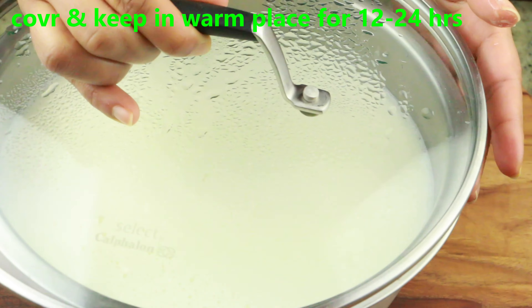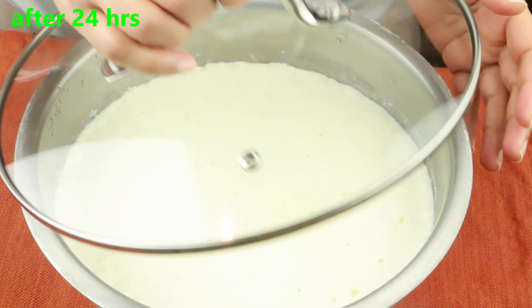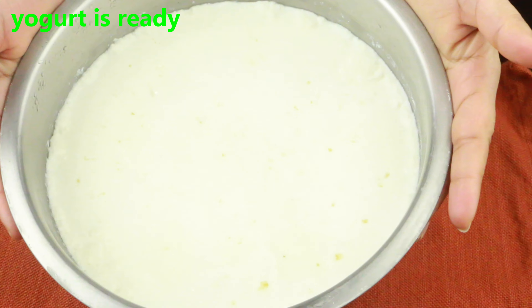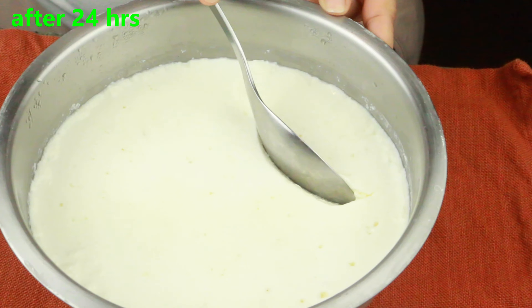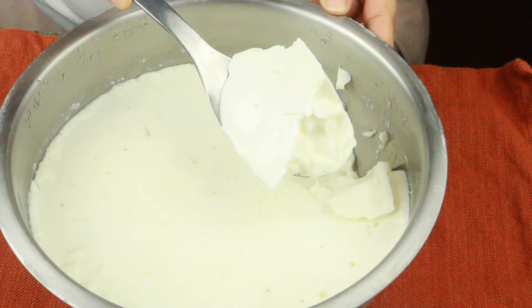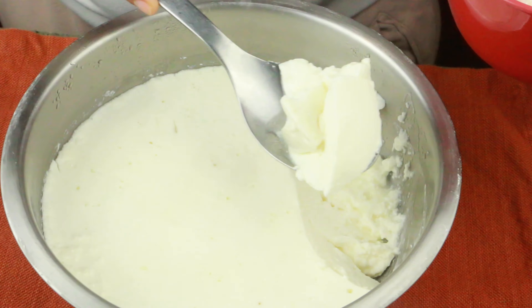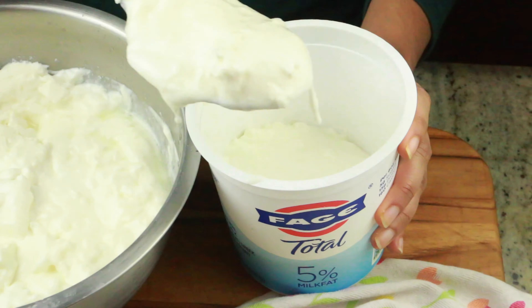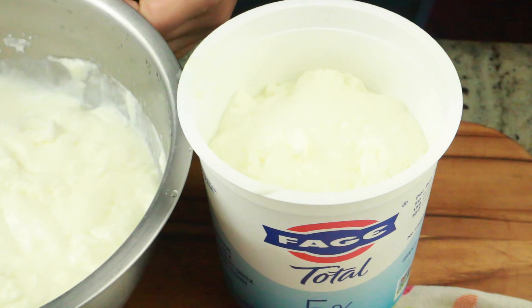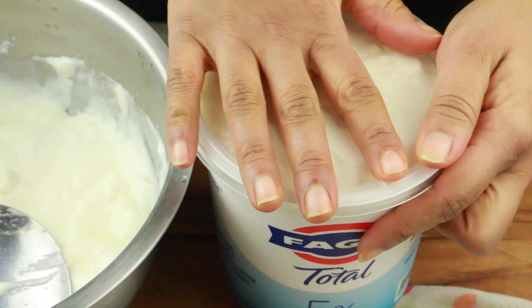Cover this and put it in a warm place — you can even place it in the oven with just the light on. After 12 to 24 hours the yogurt is beautifully set and ready. You can use it to make desserts, gravies, or just serve it as is — it's super creamy and super thick. I'm going to transfer this into my yogurt container that I keep just for storing yogurt. Now refrigerate as usual.